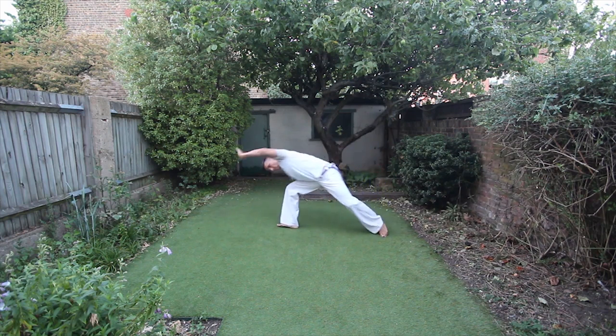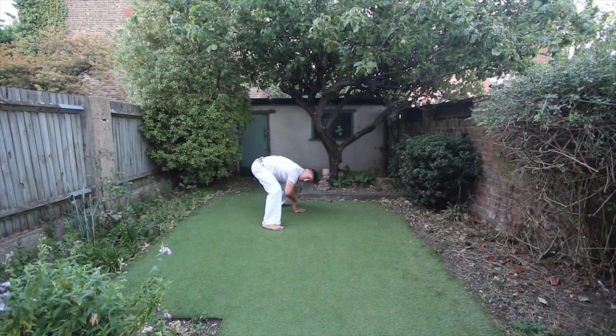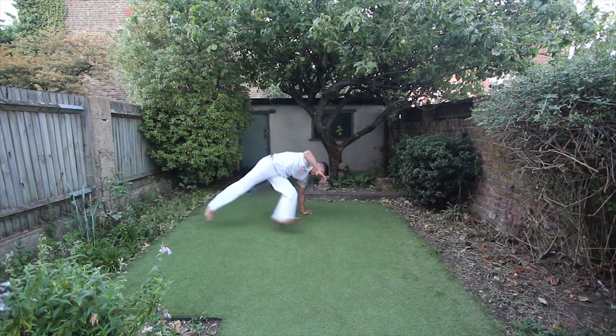I'm gonna start with the rasteira to the right. I'm gonna bring the rasteira all the way into the esquiva invertida. And from there I'm gonna do the tesoura de mão.